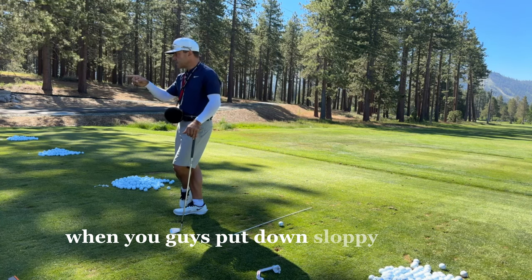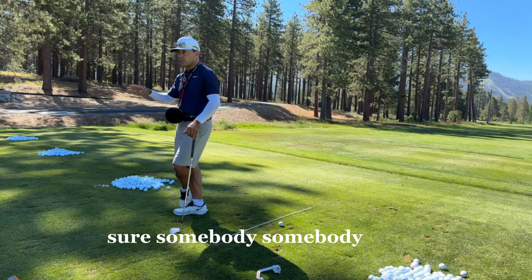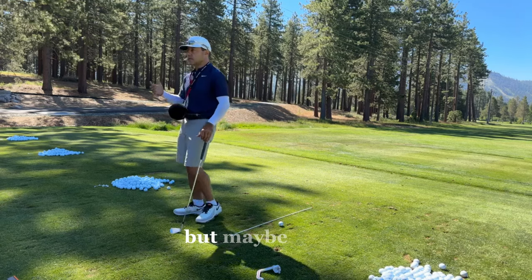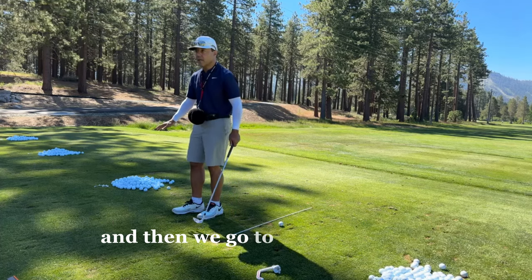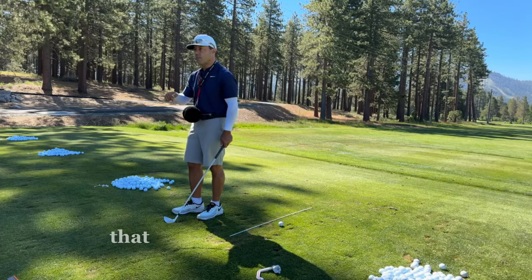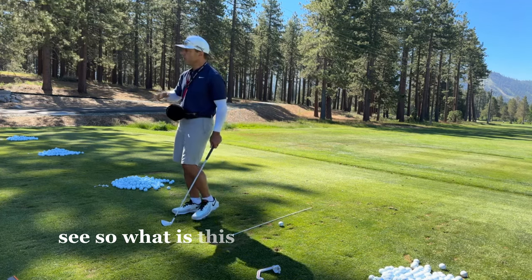One of you wrote down slopey lies. Think about it — we practice on this flat thing, and then we go to some funky hill and we've got to be able to get the rhythm of that golf club on that ball on a funky slope. So what is this all boiling down to, guys?